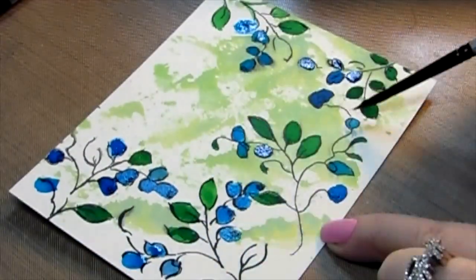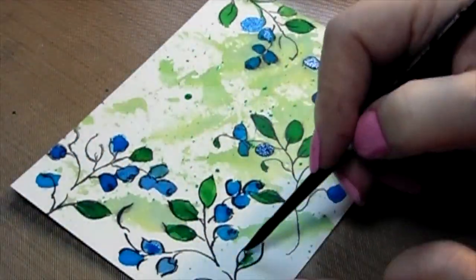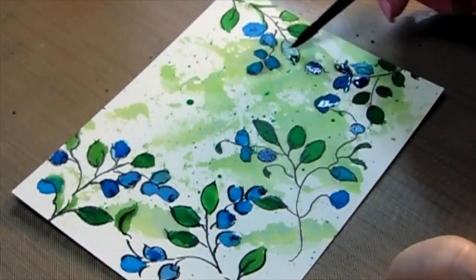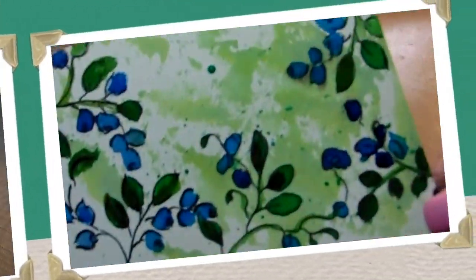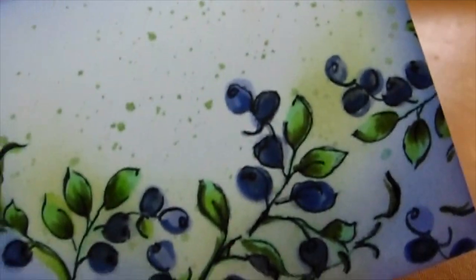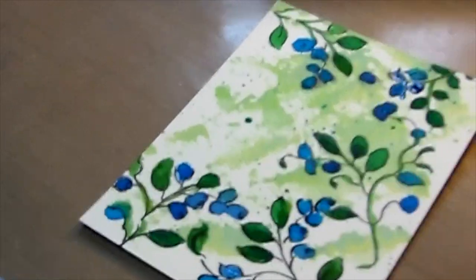I kept saying grapes, but I'm actually making blueberries! I guess they're blueberries — I've picked enough blueberries in my lifetime to know they're blueberries. Isn't it pretty to have a flower set and make blueberries out of them? I apologize — everybody's probably thinking they look like blueberries, Carol. Yes! I also used the paint flicker on this one as well.